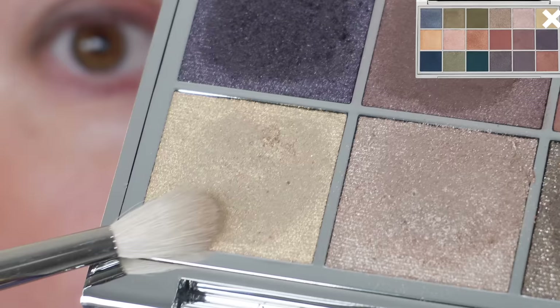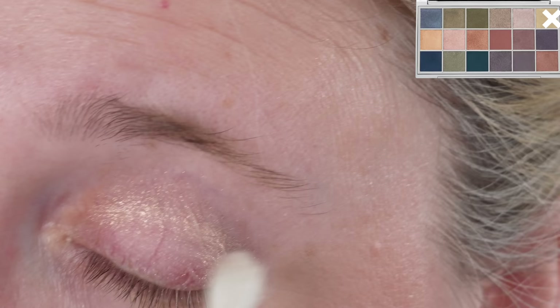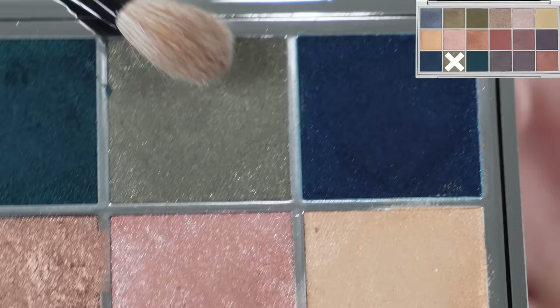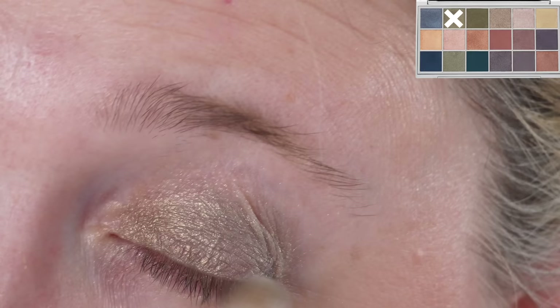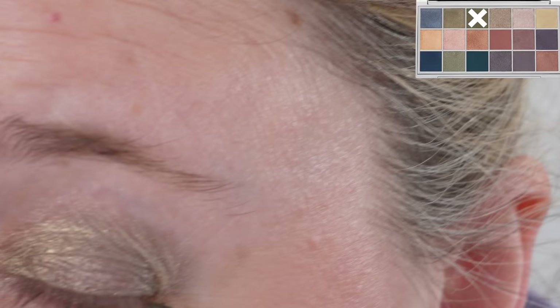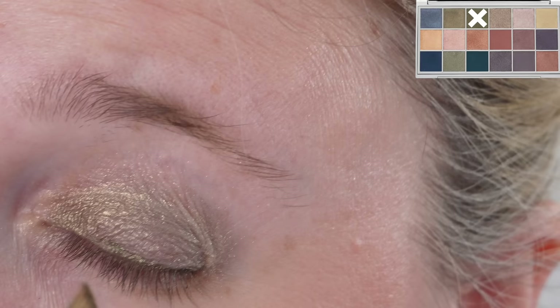What I love about this palette is that the formulas are creamy and easy to use. The mattes — I would say that first clay rose matte feels a little bit drier than the others, but it still performs well. It makes a really beautiful base shade. On its own it can be slightly patchy, but for blending into the crease or blending out other shades, it works beautifully.